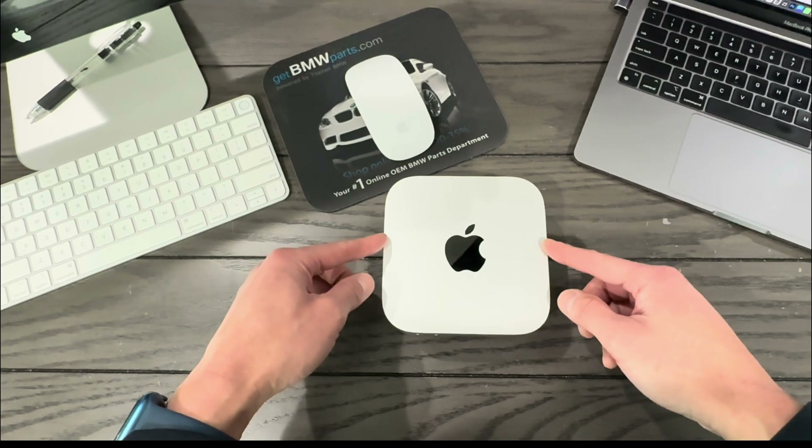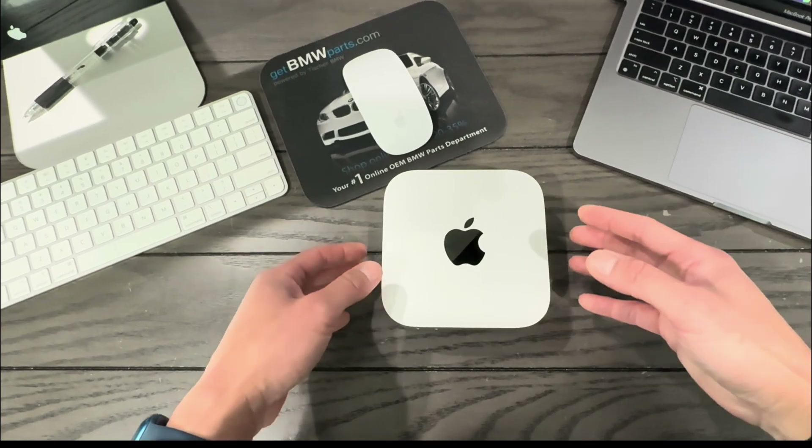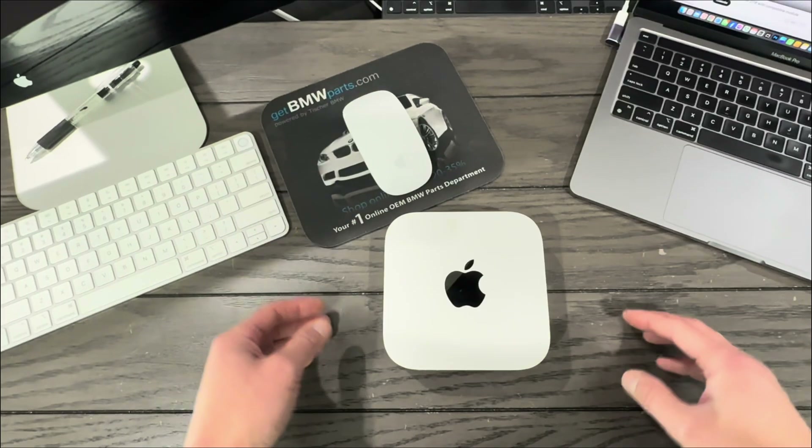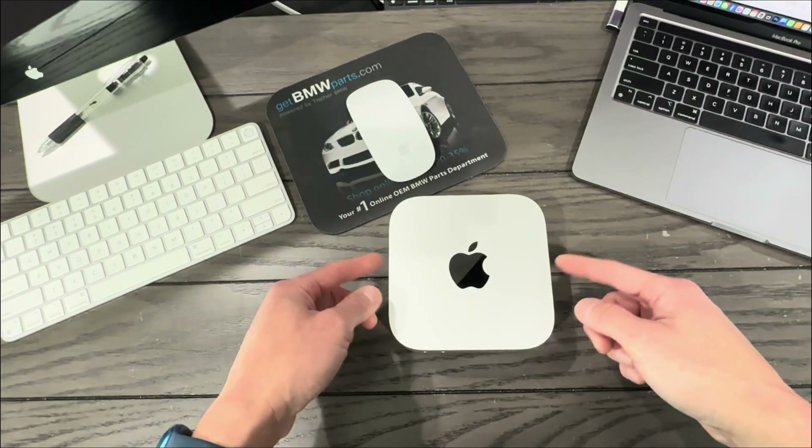My Mac Mini came with 512 gigabytes of storage space, but as you know, it's just not enough space these days. Based on my research, there are three ways to expand the storage capacity of this Mac Mini M4.